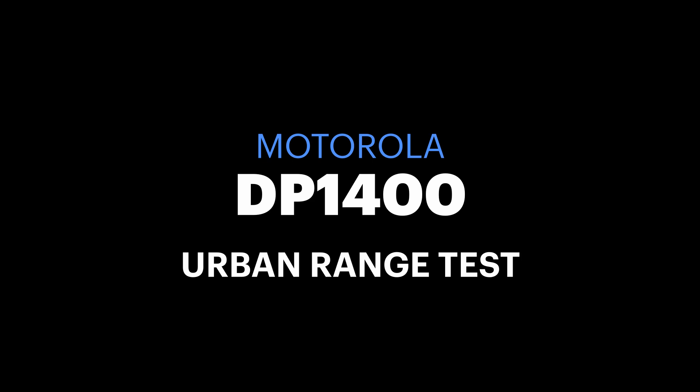Those of you who watch this channel will know that I'm a big fan of Motorola radios. I find them really quite competent — I love the way they're built and they just always sound nice and work really well. So I picked up a couple of these Motorola DP1400s. This is typically a business radio, and I'm going to use DMR on these — so I guess that's Moto Turbo.